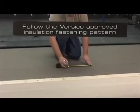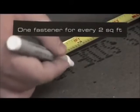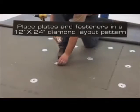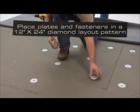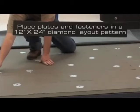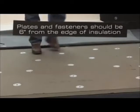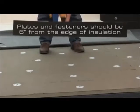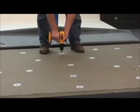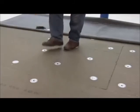Follow the Versico approved insulation fastening pattern. The typical pattern is one fastener for every two square feet, which we will demonstrate. If using plates and fasteners, place them so that they form a diamond pattern in a 12 inch by 24 inch layout. The insulation plates and fasteners should be located 6 inches from the edges of the insulation. Install the plates and fasteners using a screw gun. Ensure that the plate is tight to the insulation without over-driving the fastener.